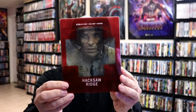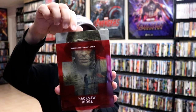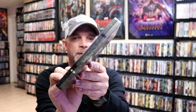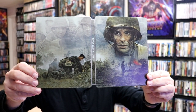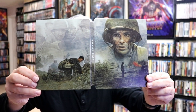Here's the front of the steelbook — it does have a clear slip, so we remove the slip to reveal this nice-looking steelbook. Here's the front and here's the back. There is no embossing or debossing; it is a glossy steelbook with the image carrying from the front to the back — a really beautiful looking steelbook with the spine showing the title.